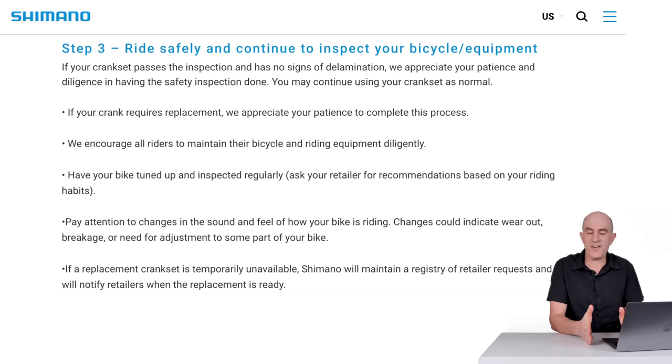So in a nutshell: identify the crank you have on your bike; if it matches, get it inspected; if there are issues, they'll replace it with the cranks we've just seen; if there are no issues, keep a close eye on that crank — and Shimano say it's okay to continue riding.